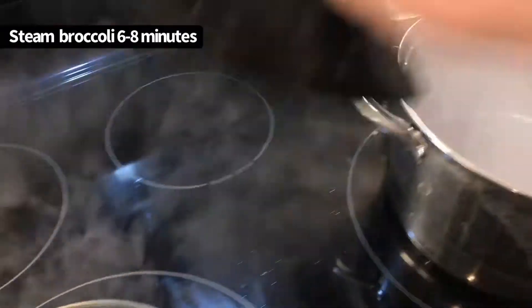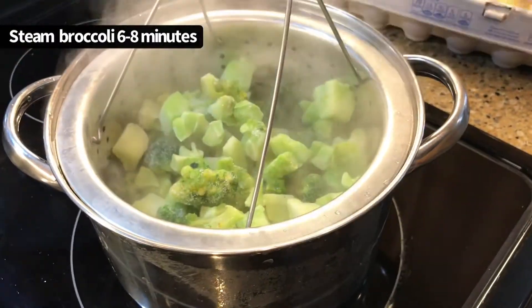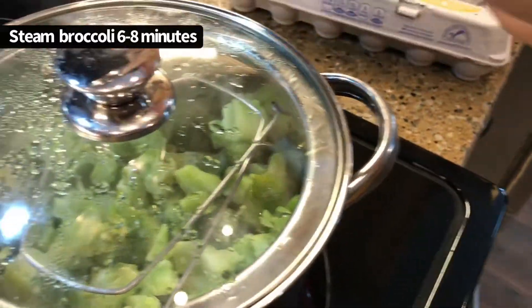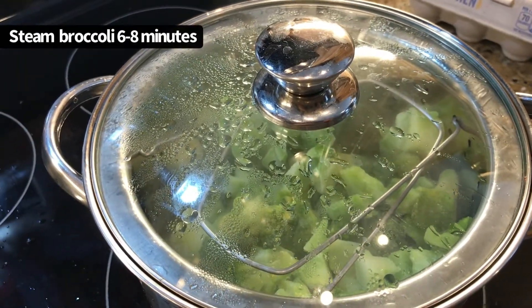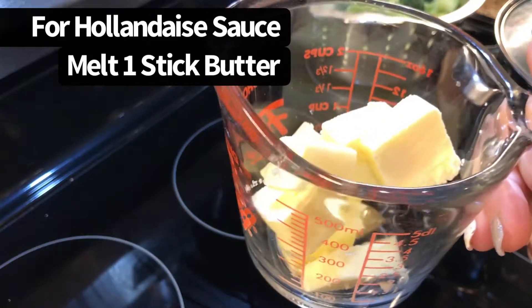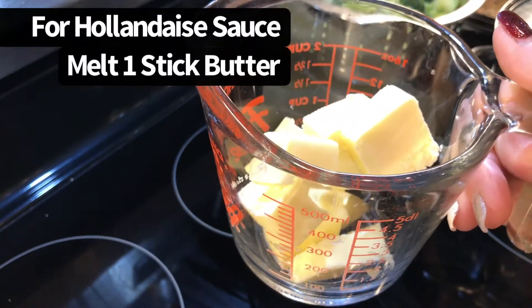I'll just let the broccoli steam for six to eight minutes. For the hollandaise sauce, we need our butter to be boiling. This is one stick of butter that I cut up into chunks, and you can buy butter by the stick at the Dollar Tree.